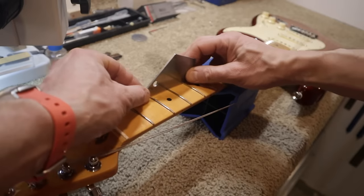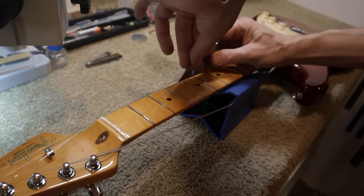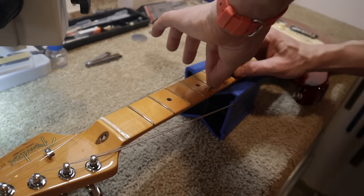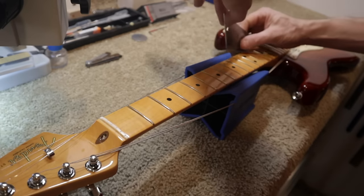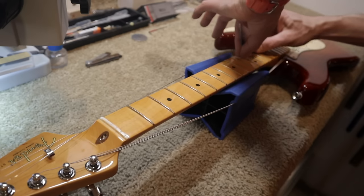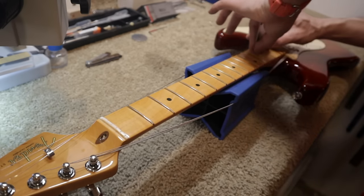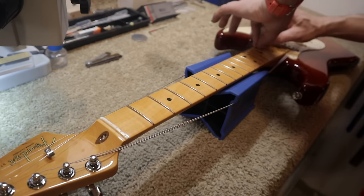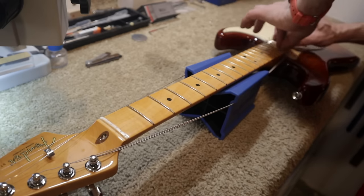The eighth fret is not higher than the two adjacent frets, which is important when using it as a reference point to measure the string slots. No rocking — perfect. I am not detecting any uneven frets. The entire fretboard is true — there are no uneven frets. This is very good.